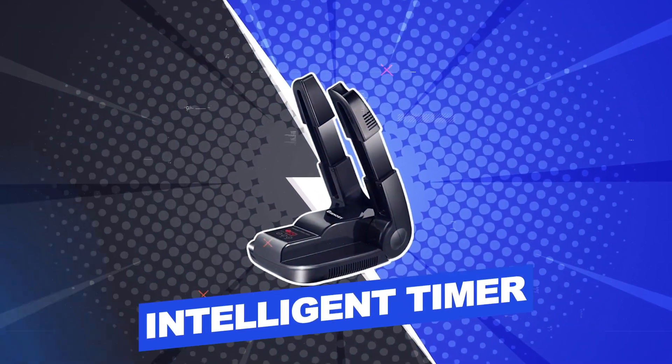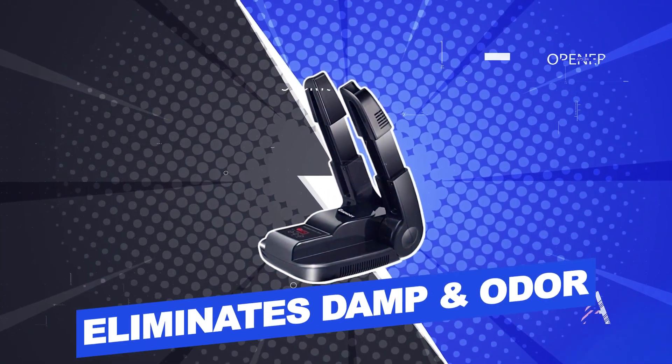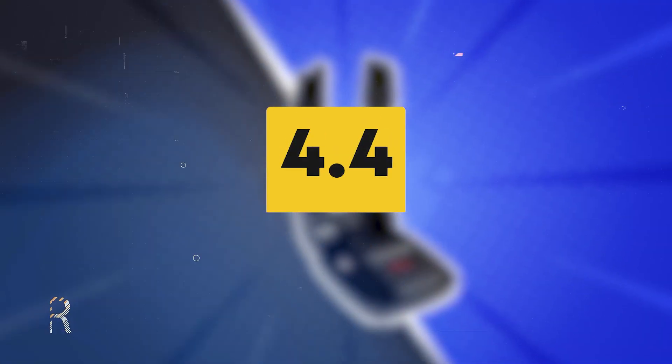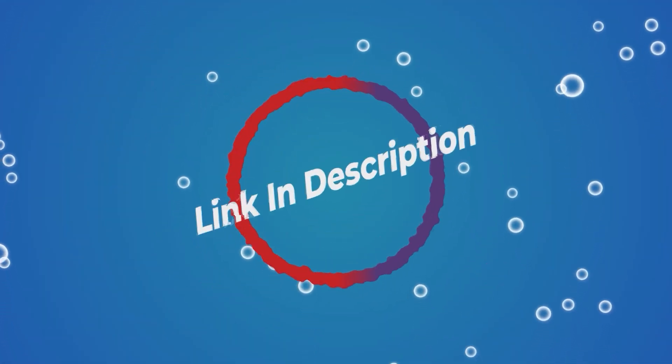Features include: quick drying, intelligent timer, adjustable rack, eliminates damp and odor, folding design for easy storage. Users rated this product 4.4 out of 5. Check out the description below for additional information.